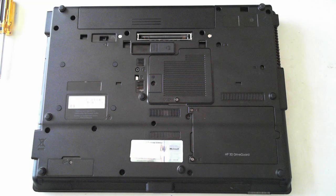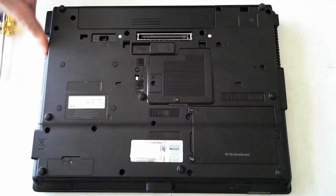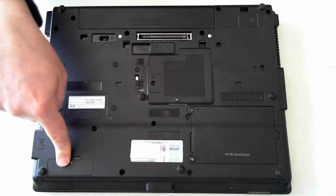Hi all, it's David here with a HP 6730B laptop. I'm just going to do a partial tear down, so I'll show you how to replace or remove the battery, get into the memory, hard drive, and replace the optical drive and the Bluetooth module.